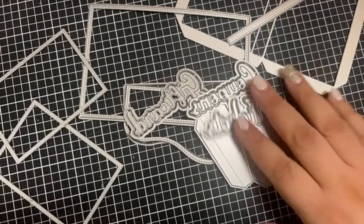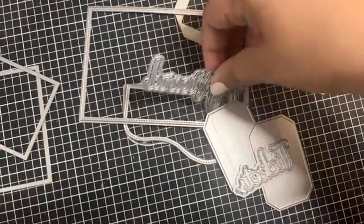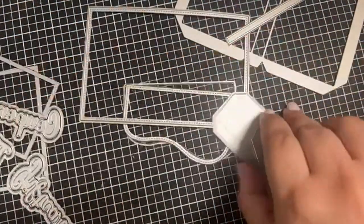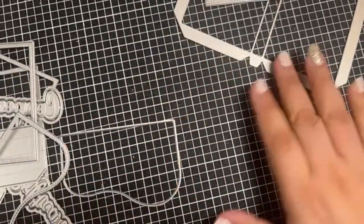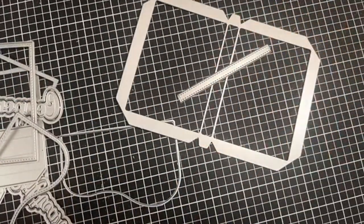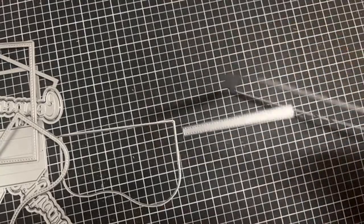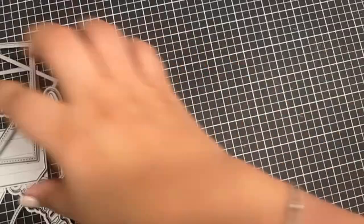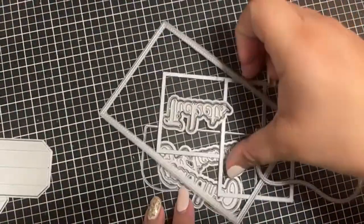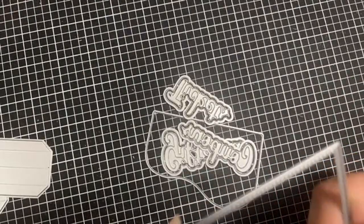So this is a total of twelve piece die set for the wallet. Let me put this back and show you guys how my wallet came out. If you saw my video you saw how it came out, but it was really fun to make.